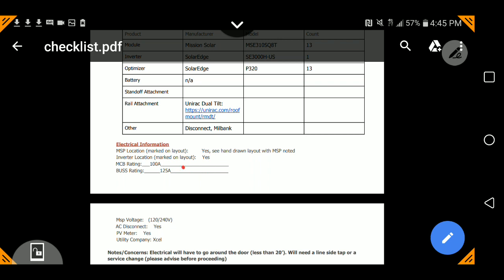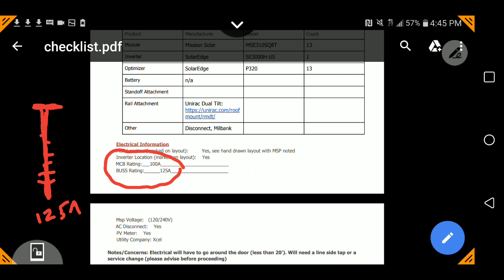Let's look at the main service panel. The main service electrical panel has a bus bar rating of 125 amps. That means there's a big metal bar that all these breakers fit onto, and at the top there's a big main circuit breaker. That metal bar itself is rated 125 amps, and that big switch at the top is called a main circuit breaker — MCB — and that is rated 100 amps.